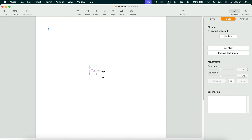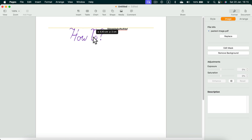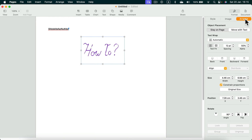I'm done — I have my signature imported into the document without a backdrop, and I can move it around. But notice my signature is pushing the text away. If that happens to you, make sure you set the text wrap correctly. Go to Arrange and set Text Wrap to None so the signature won't push text around.